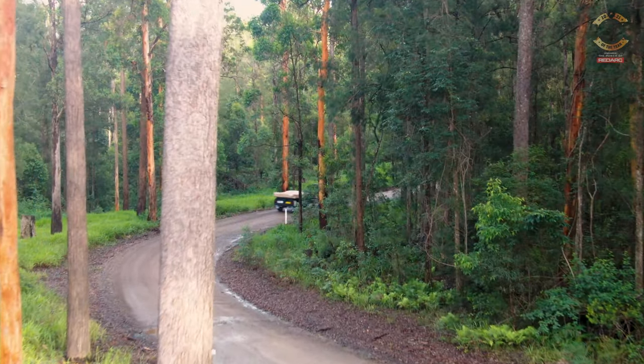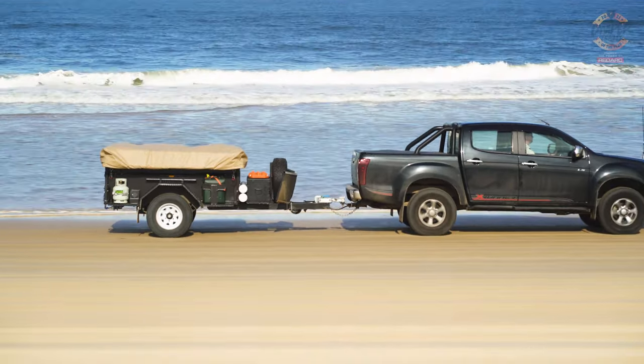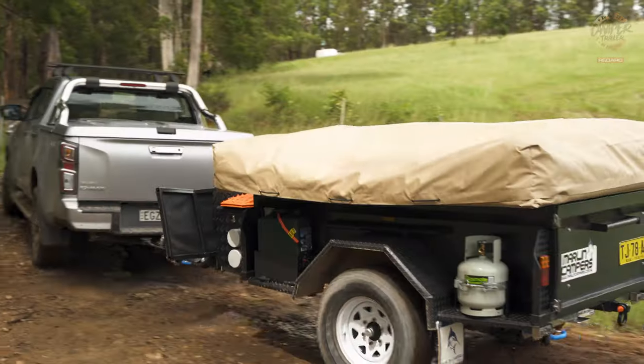The other fantastic thing about it from a towing point of view is that you can tow it with just a household car. At under 750 kilos, you could tow it with a front wheel drive hatchback — you don't have to have a $30,000 D-Max or something. And that 40 kilo ball weight is one of the big selling points for Marlin. They get lots of customers who want to do this but don't want to have to go and buy a new car.